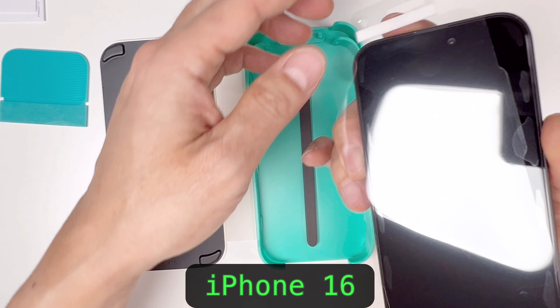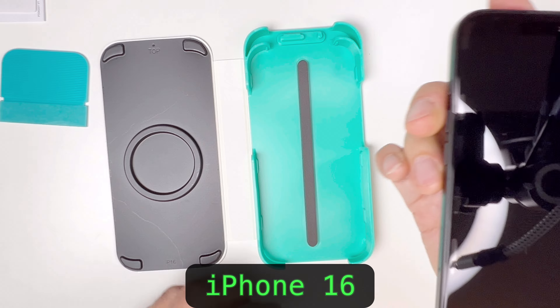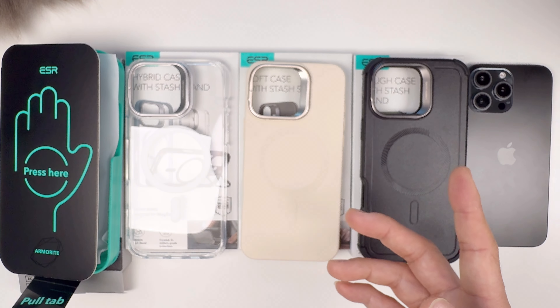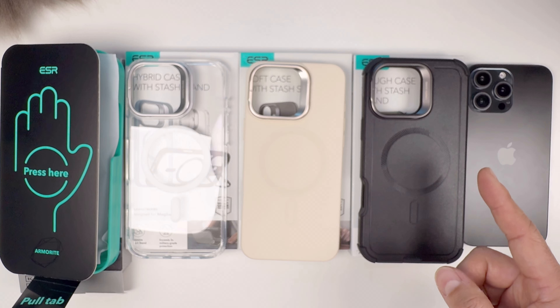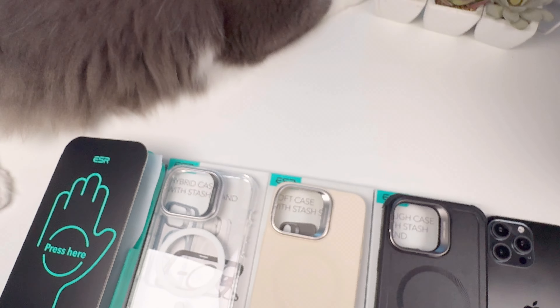Alright, so there's front protection — let's remove that. Check this out; these are some of the cases from ESR for iPhone 16 Pro Max. Thank you for viewing my video, and see you on the next one.